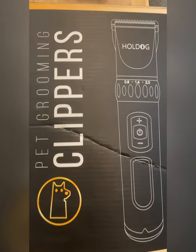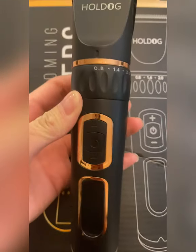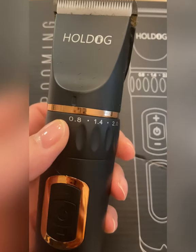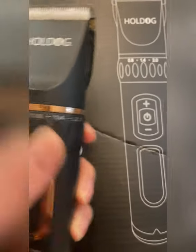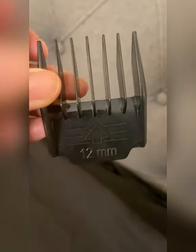For clippers, I'm using Hold Dog and it looks like this. I have it at 0.8 and I'm going to be using the 12mm clipper guard.